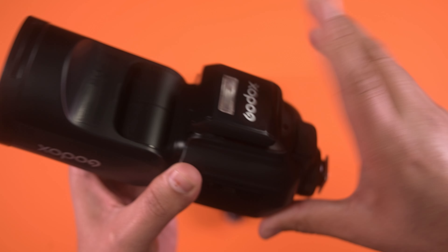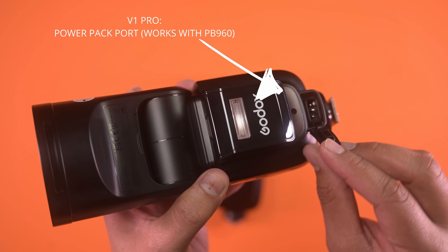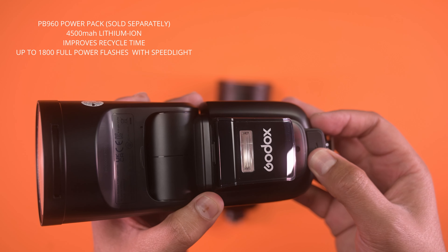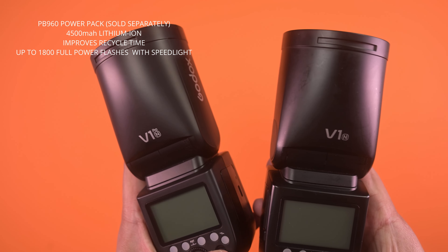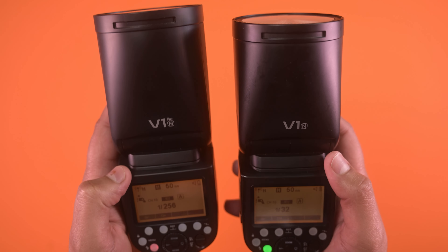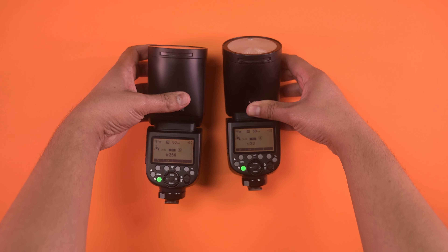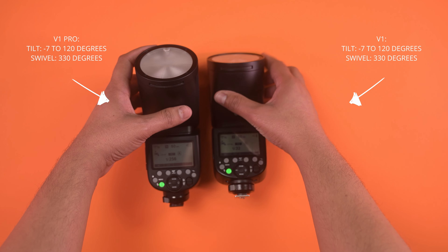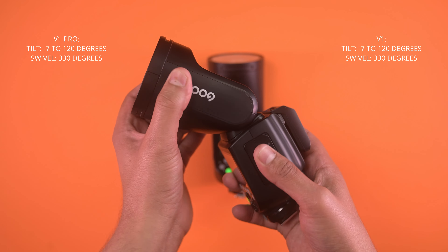If you need additional power, you can get the PB960 power pack, which offers up to 1800 full-power shots and a much faster recycle time. So when paired with your V1 Pro, you can shoot for a very long time and not miss any key moments.